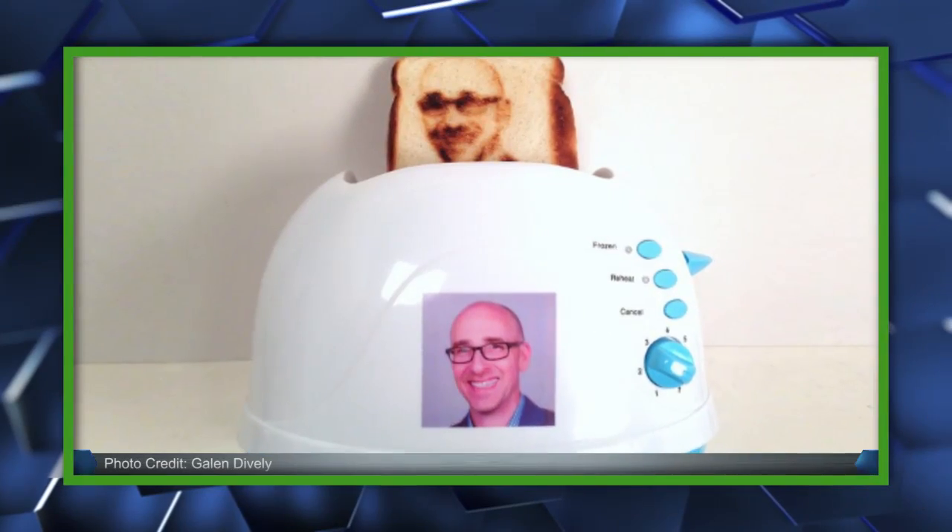I present to you the Selfie Toaster. Yeah, it's a thing and it's awesome. Now just to warn you, it's a super complicated process so bear with me while I try — operative word being try — to explain it. So get ready for toaster selfies for dummies. That's me.